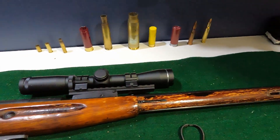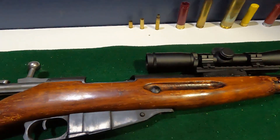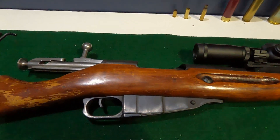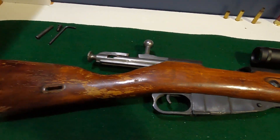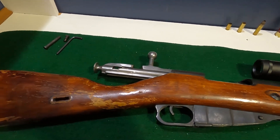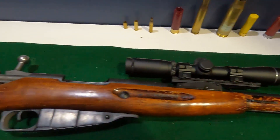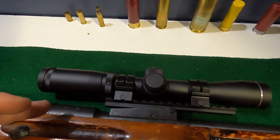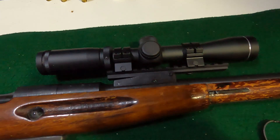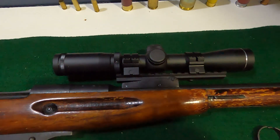I kept it like this for a while, and then I decided — I was looking online — and I decided to add what they call the Archangel stock to it. I'll show what that looks like, but I wanted to give an impression of what it looked like before. The other thing I have on here is I had a local gunsmith mount a scope mount so that I could put a scout scope on it.